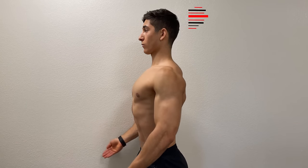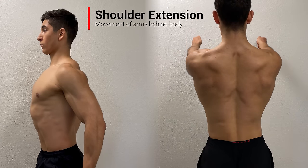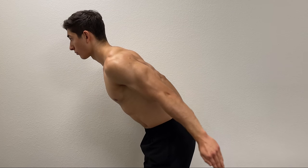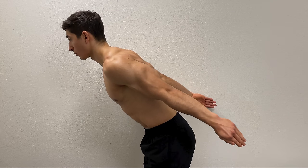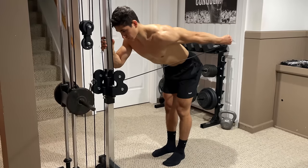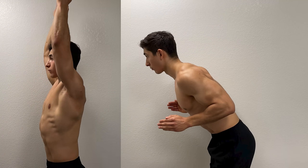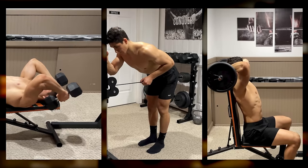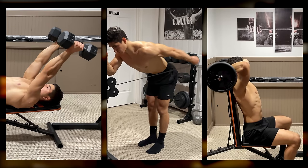In addition to this, the long head also assists in shoulder extension, which is the movement of your arms behind your body. This is because lower degrees of shoulder elevation where your arms are extended behind you allows the long head to fully shorten, producing the greatest contraction in the muscle. Thus, the long head can be emphasized with either your elbows extended above your head or behind you. A few exercises that incorporate this are skull crushers, kickbacks, and extensions.